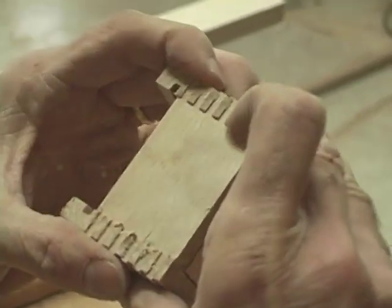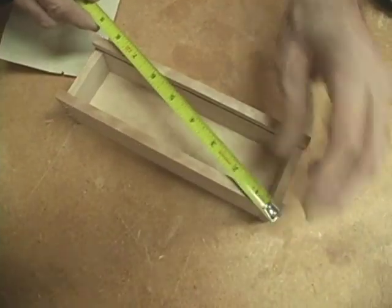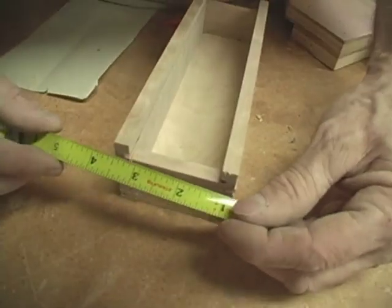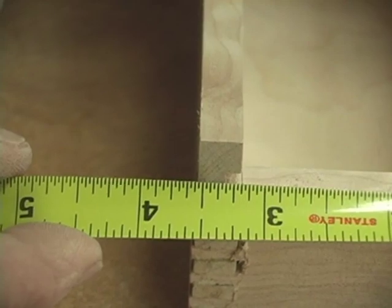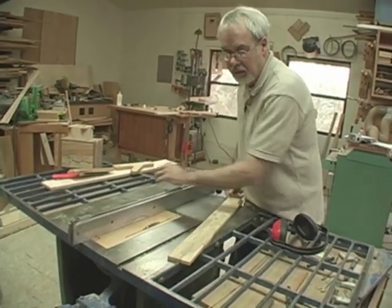Right now I think that's ready to measure corner to corner to see if it's square. That is probably about right. While this is drying, we're going to make a lid. So I'm going to measure 2 and 5 sixteenths and shave it down just a little bit — then I'll be ready to go.